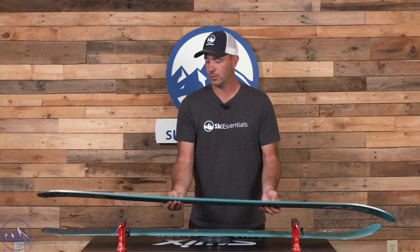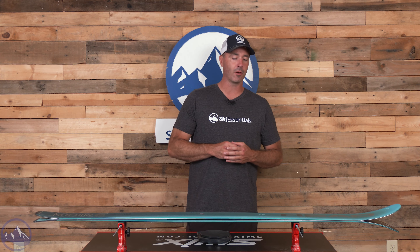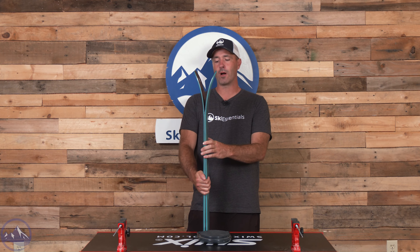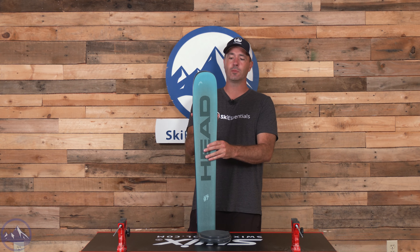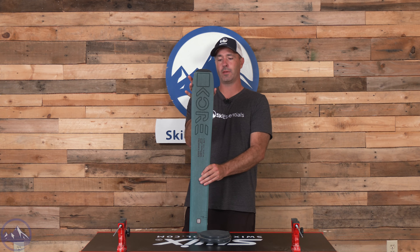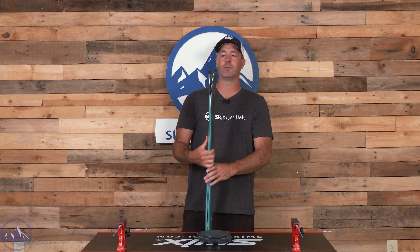At 97 millimeters underfoot it's versatile — it carves like a much narrower ski, but it also has a little bit flatter camber than the narrower Core line, and that's going to make it a little bit easier to maneuver when you get in softer snow. A little bit longer rocker profile than the narrower skis in the line as well, and the taper is brought slightly down — not too much, but enough to make the shovel nice and floaty. The tail is pretty round overall in shape, and that taper is brought in again, shortening the effective edge and creating a shorter turn radius which allows for those shorter arcs.